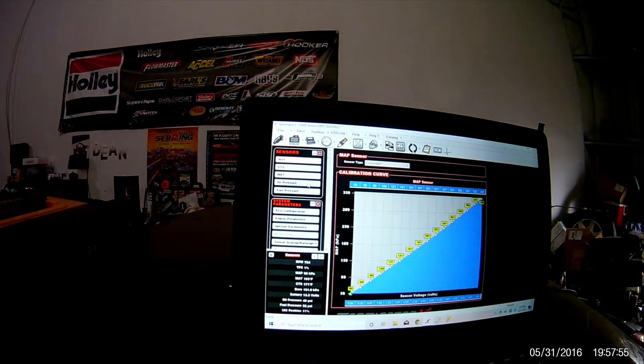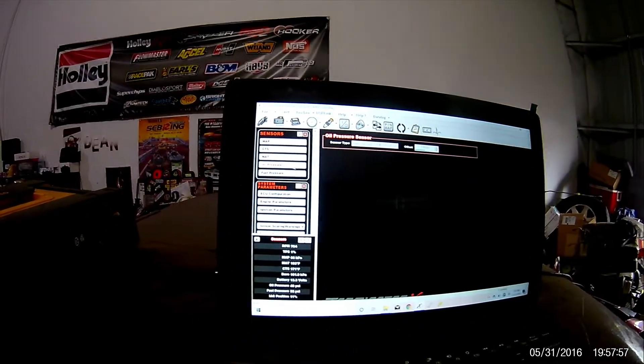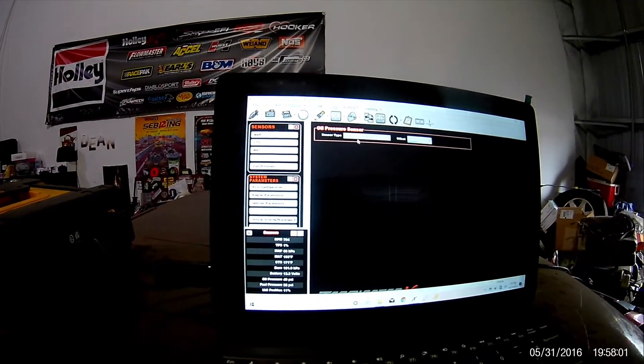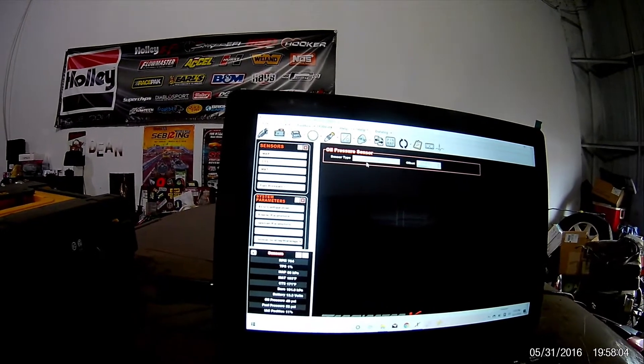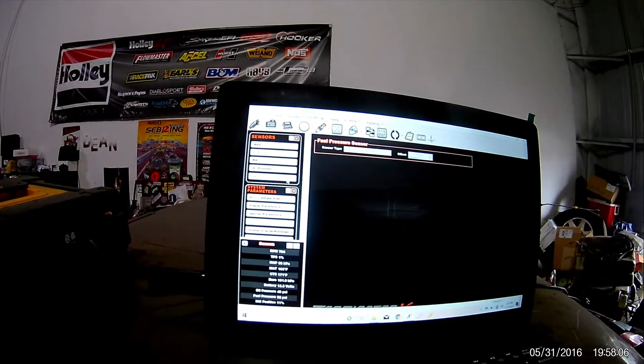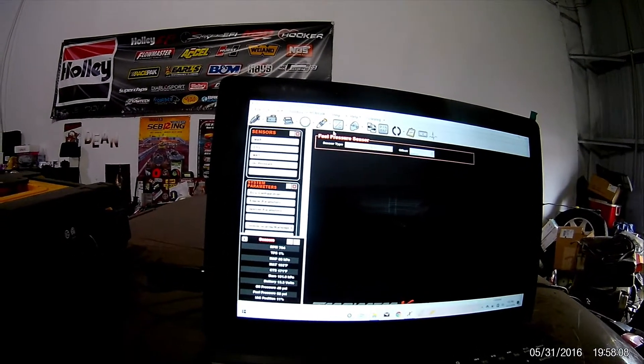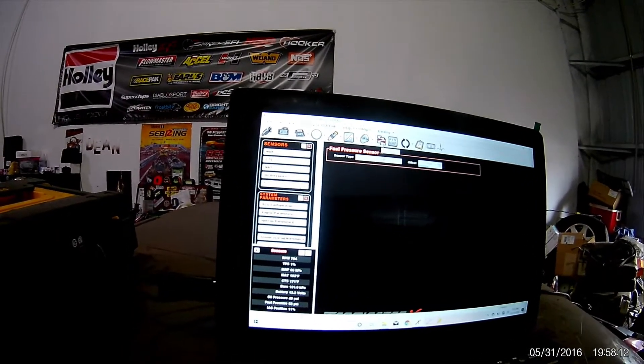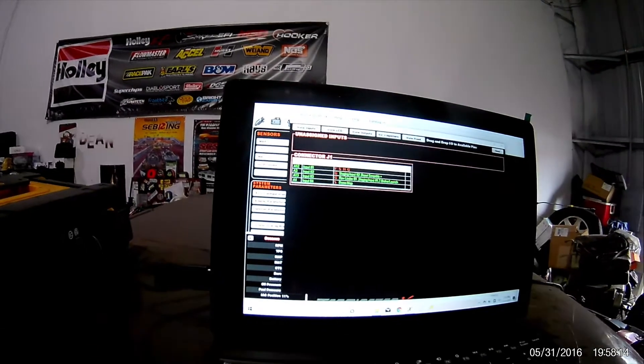For oil pressure I just put it on a Holley 100 PSI — it works, it's the same transducer. Same with fuel pressure, just put it on Holley 100 PSI. So right now the inputs and outputs are very simple.